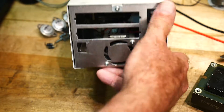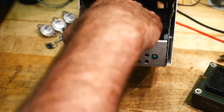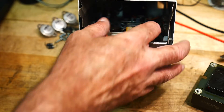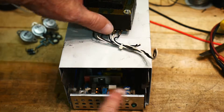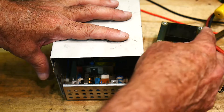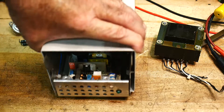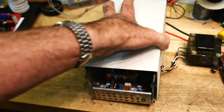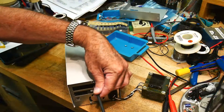Inside it's got a little switcher power supply — that's probably why I saved it, I was going to put some project in here and use the DC supply. But what I'll do is rip out the switcher and put in a linear supply. Then I'll put a little screw terminal strip along the side with all the output connections. It even has an LED on the front I can use for power-on. It's a good size and it'll fit my transformer very easily.